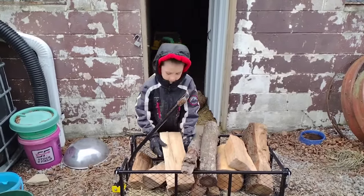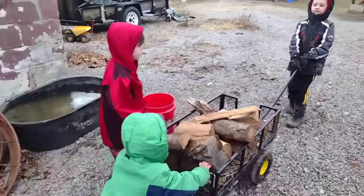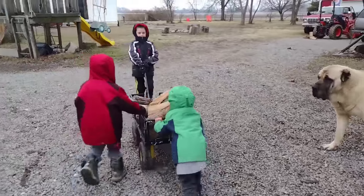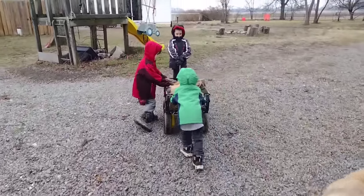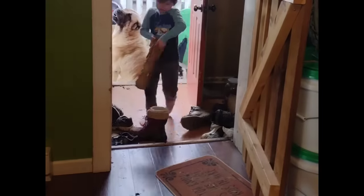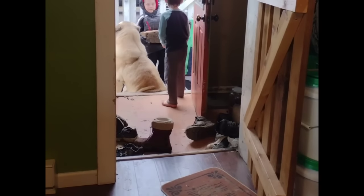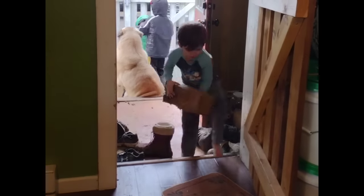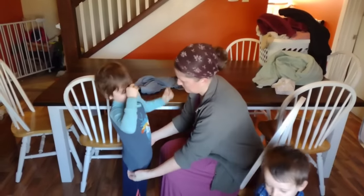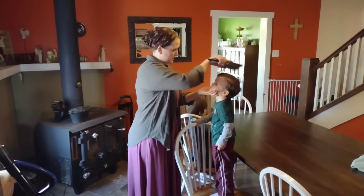Later this week I'll be moving the grow lights into the kitchen and starting my pepper seeds indoors under the lights. I'm so excited for the coming year of growing food and preserving food and taking you guys along on the journey. I hope you guys are enjoying this series of meal videos — let me know in the comments. Even after the pantry challenge is over, if this is something you enjoy, I would love to continue sharing our meals with you. We'll be back next week with more. Until then, friends, I hope you have a blessed week.